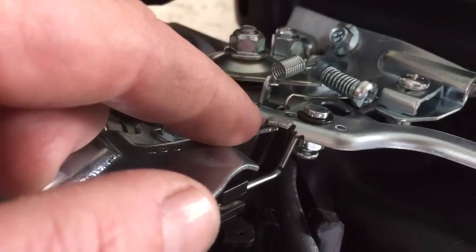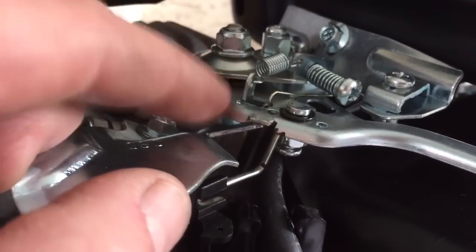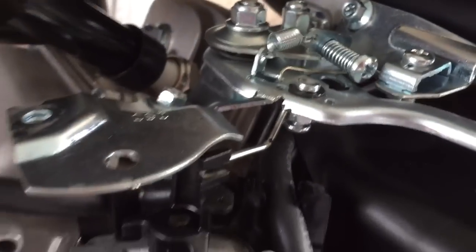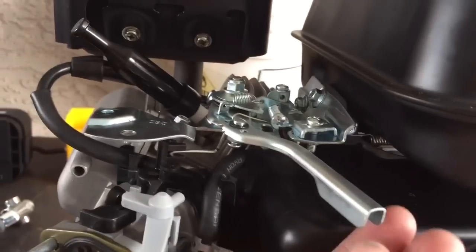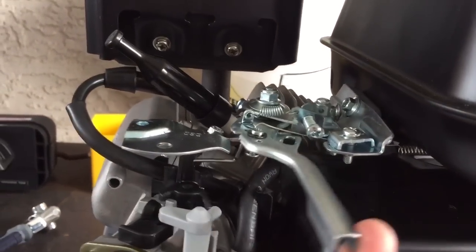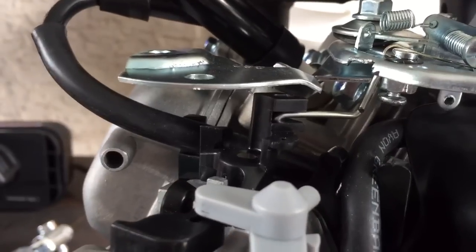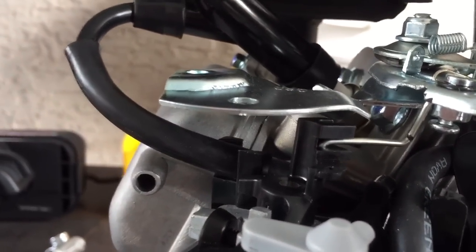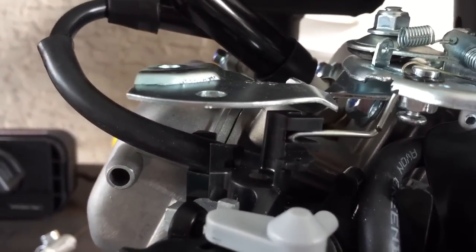I'm going to pull this off right now and spray some primer on it since it is now exposed raw steel and lost its coating. But again, pretty smooth action. The rod itself here is just the throttle rod, and I have bent it into that shape. You can use a coat hanger if you mess this up.